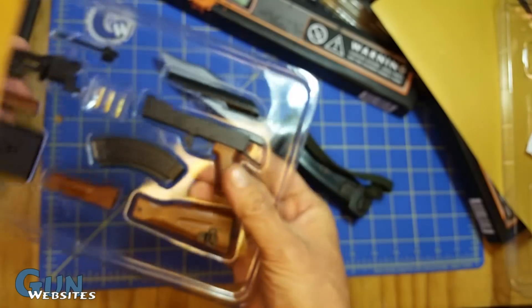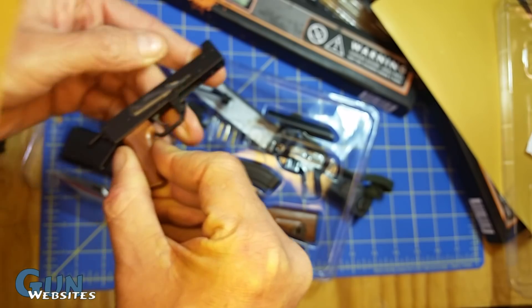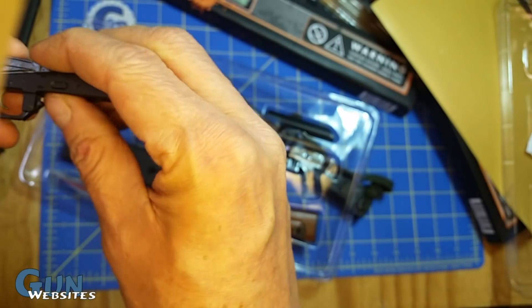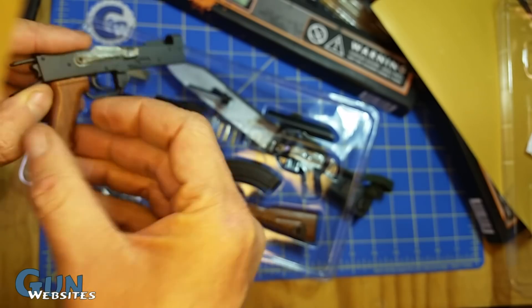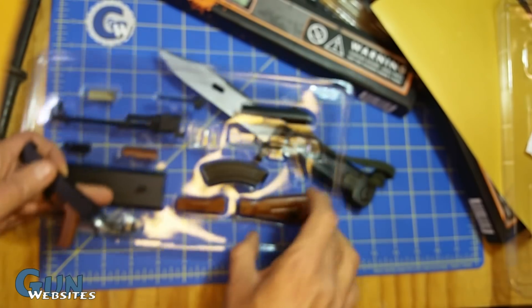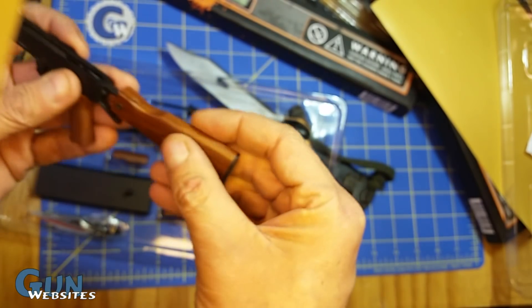They've got the receiver with the pistol grip already assembled. It's got the selector and safety, actual markings on the receiver. Nice dimples, a little mag catch — very nice detail. It's got a spring on it, got tangs, like an actual type three, I guess. Got a 74 stock on it though.